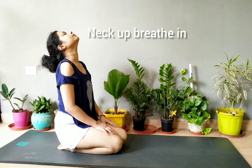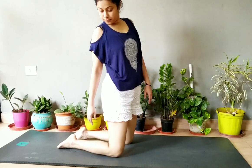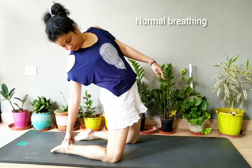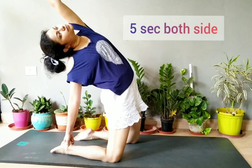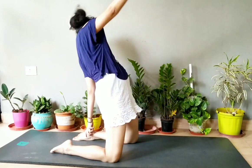Then stretch your neck upward. Then try to touch your foot and stretch your hand upward, bending yourself downward as much as you can.